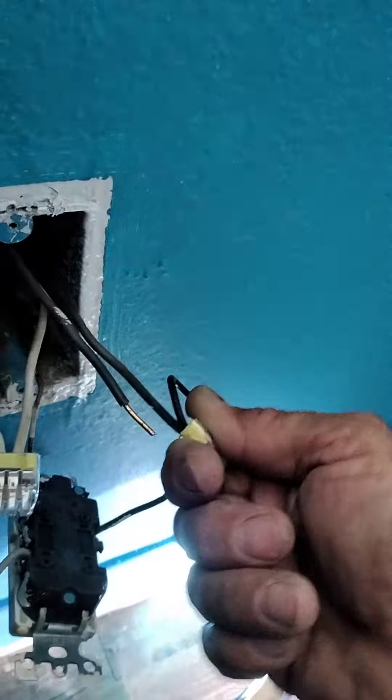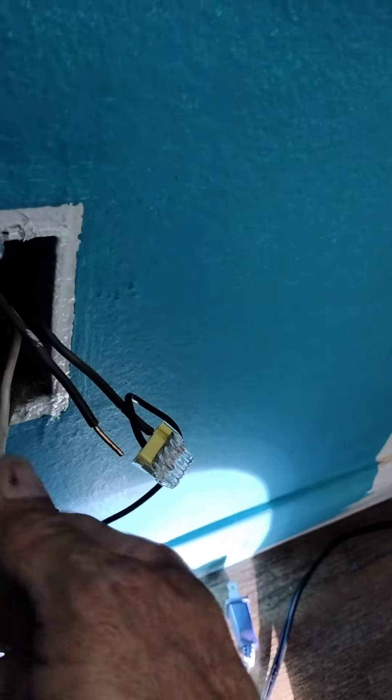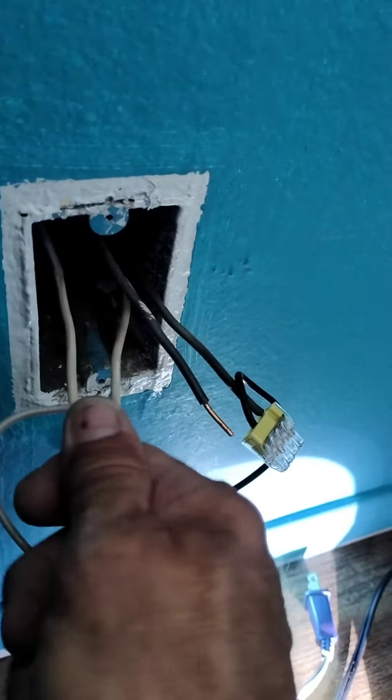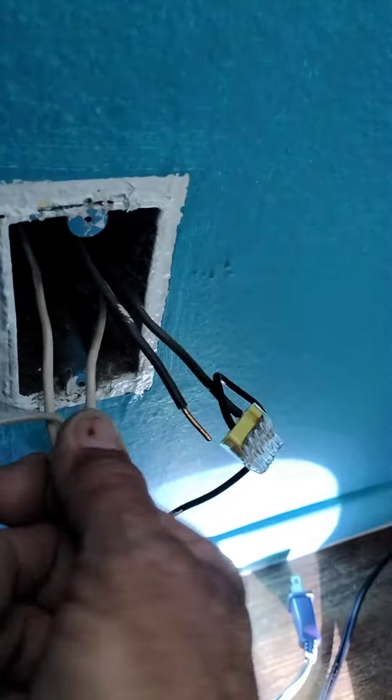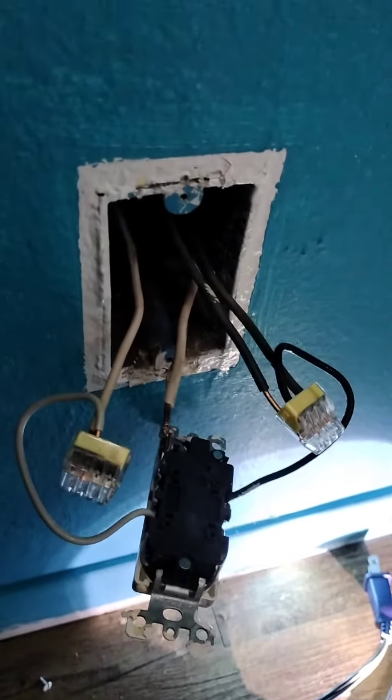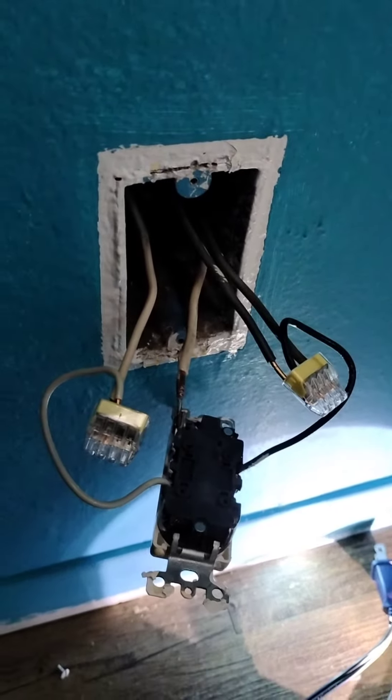I'm just barely pulling on it. See that come off? That's how much effort it took to get that connection — which was absolutely terrible. Let's try this one. See how hard it is to get this to come off. There it goes. I barely had to do any effort to that at all. Barely.